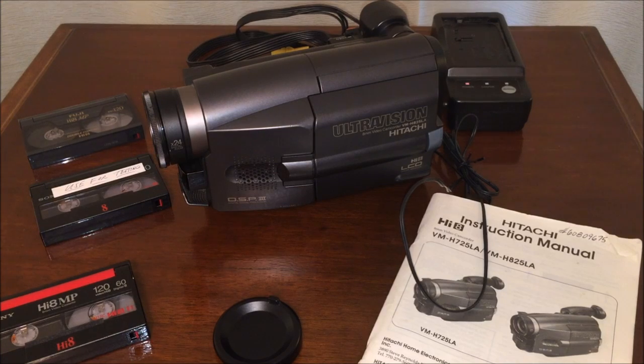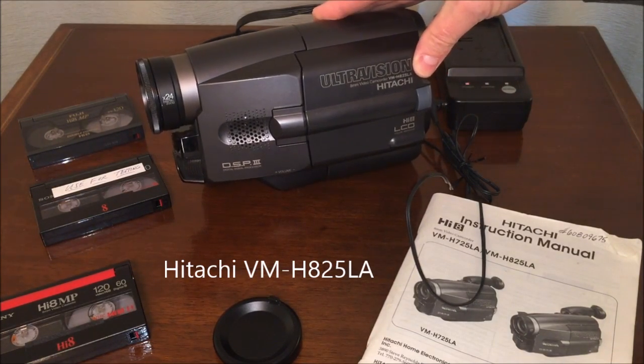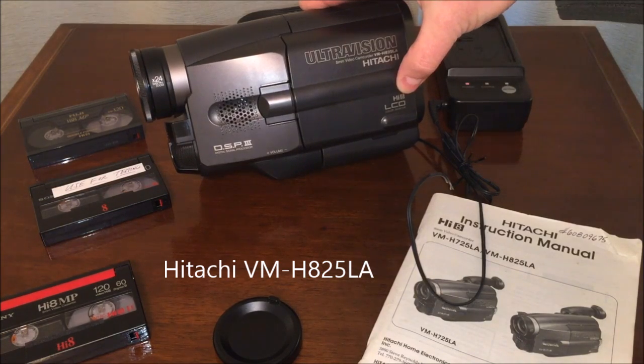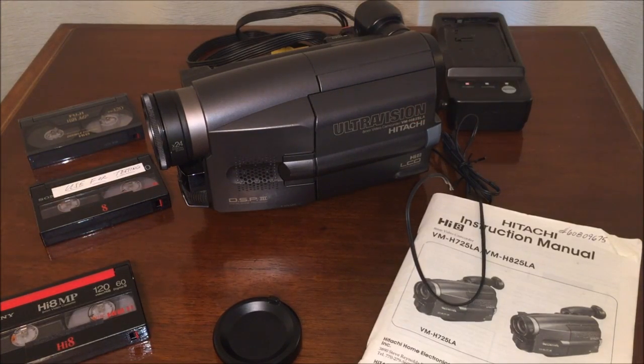Welcome to a DataBits review of the UltraVision 8mm video camcorder model VM-H825LA. This particular camcorder is known as a Hi-8 camcorder, which means it has a step up in resolution and picture quality from standard 8 video formats.